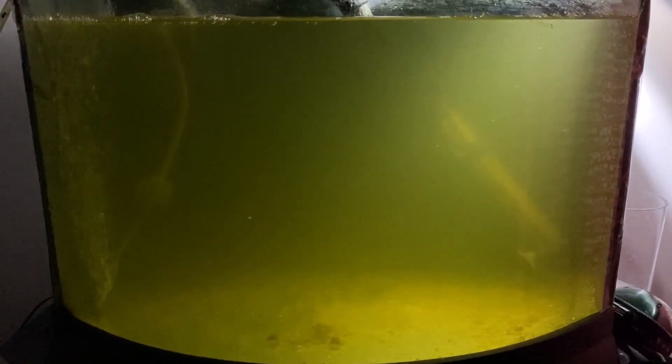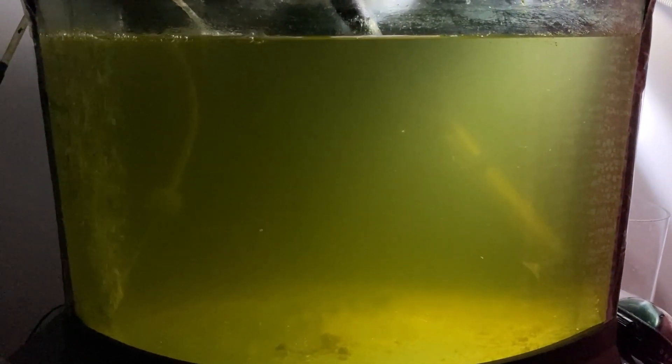Last evening was scheduled hatch time for our clownfish larvae, and for the first time out of two attempts, we have clownfish larvae. From all accounts I have read, these larvae seem to be healthy. They are not staying at the bottom — none are really staying at the bottom. They are all swimming. You can see them right there. So step one: check. We hatched. That's huge in itself.